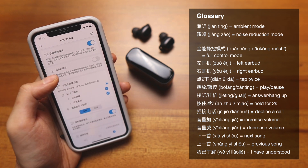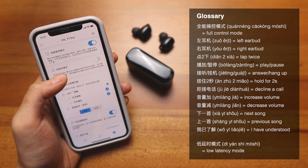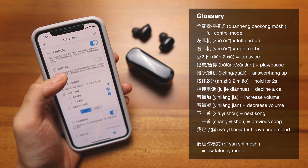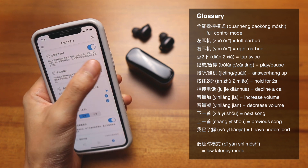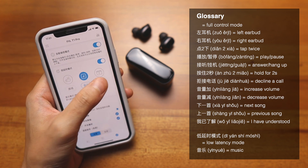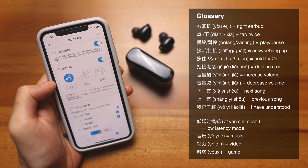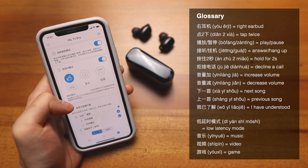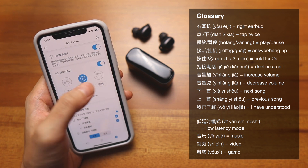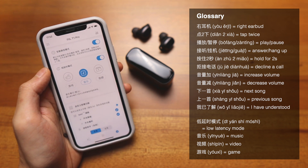Now let's move on to 低延迟模式, which means low latency mode. When you turn it on, you have 音乐 (music) in the center, 视频 (video) on the right side, and 游戏 (games) on the left side. There's a brief description for each. I've tested all three modes in their respective use cases, so make sure to check out my full review for performance details.